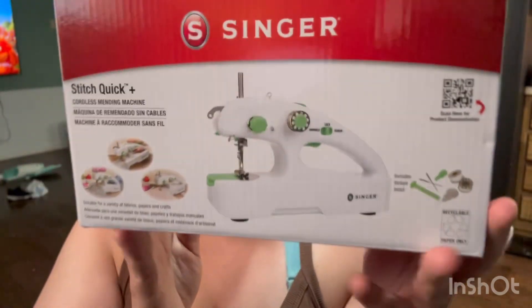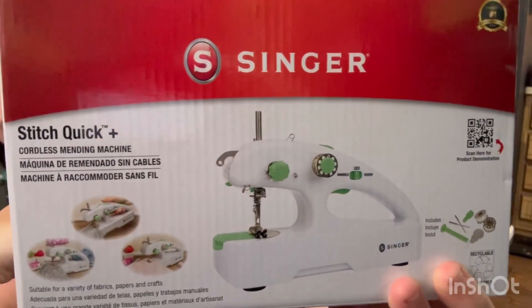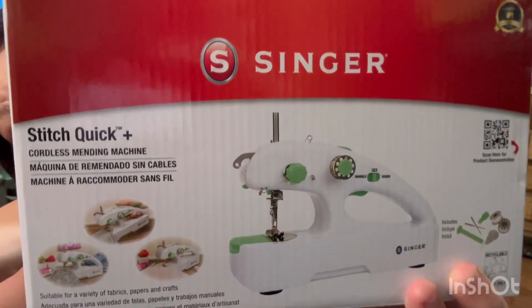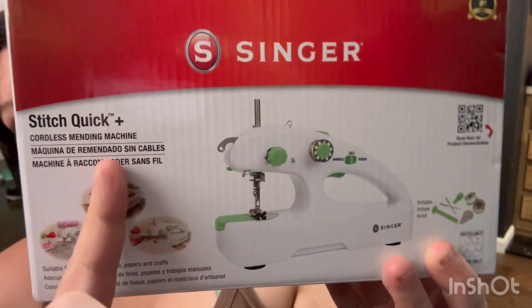Is it worth it? Is it not worth it? What it can and probably can't do and stuff of that nature. So this is a Singer Stitch Quick Plus — this cute little sewing machine here. This is a cordless mending machine as they call it.